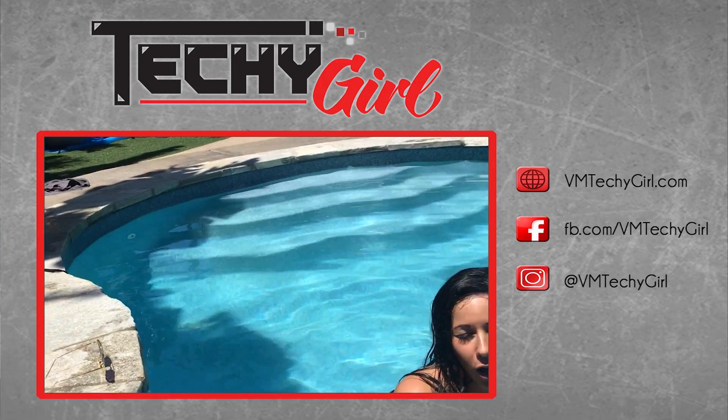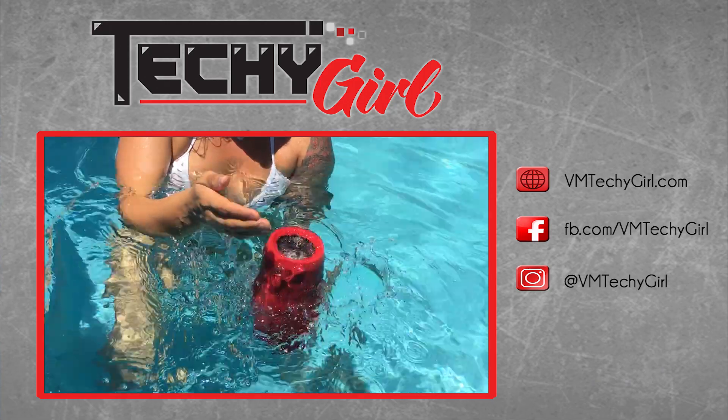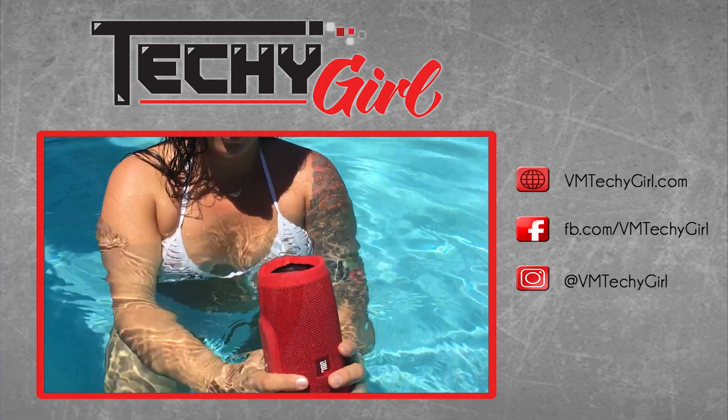I really wanted to do this video because music is a big inspiration to me and it's something that I really enjoy. Waterproof speakers is a trend this year — I've seen them range anywhere from $10 to $200. This one is $149; they also have other versions for $99.99 as an opening price, which is great. If you guys like this video and you like music, please share it with your friends.